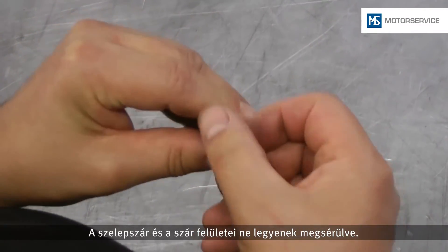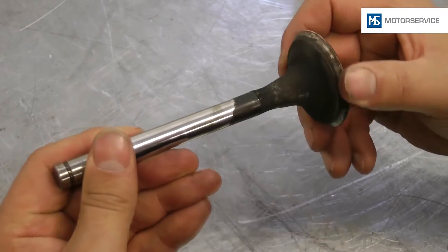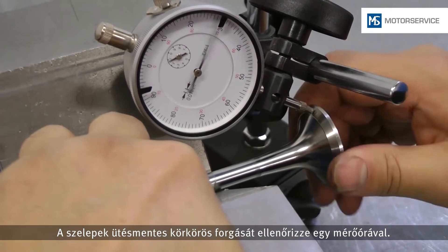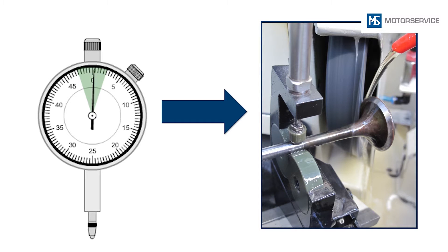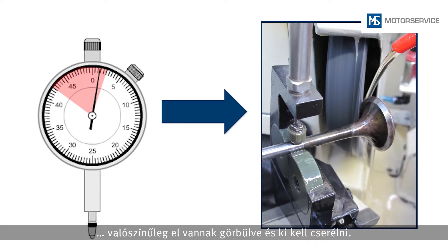The valve stem faces and the stem surfaces must not be damaged. Valves with damage in these places must no longer be used. Concentricity of the valves is checked with a dial gauge. Slight radial eccentricities can also be corrected with a valve grinding machine. Valves with a radial eccentricity of more than 500 mm might be bent and must be replaced.